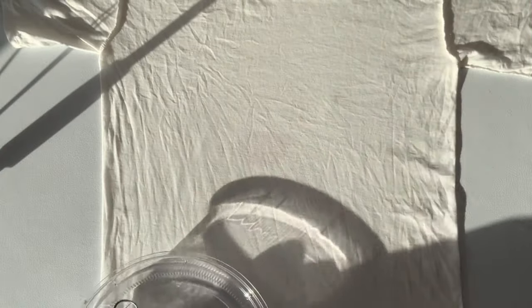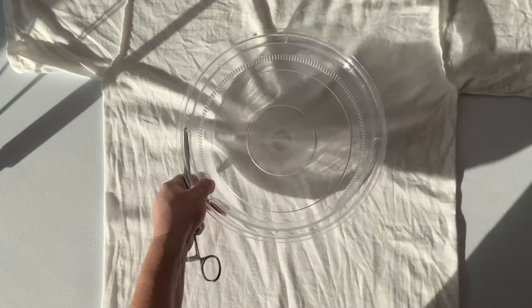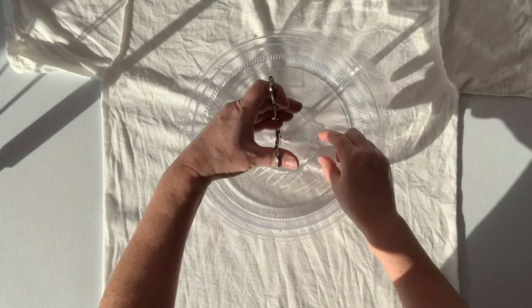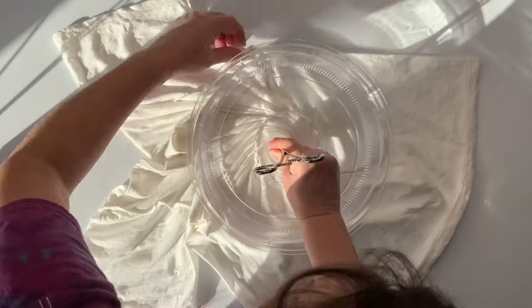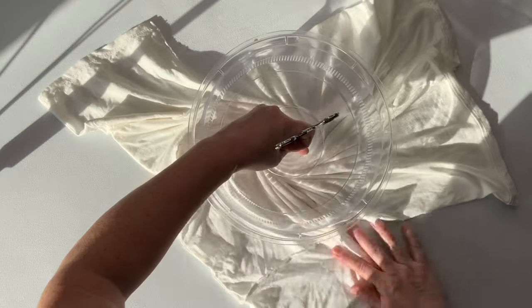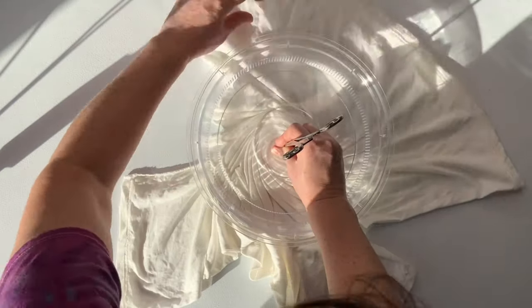Start by smoothing out as many wrinkles as you can, then decide where you want the center of your spiral to be and give it a little pinch. Using the microwave splatter guard and a hemostat, I'm going to create the spiral. I click the hemostat down on the first click because it does not need to be overly tight, and then I give it maybe three, four, or five twists, and then with my opposite hand I actually create the spiral.